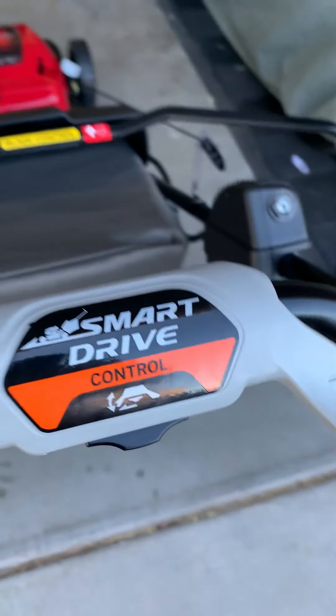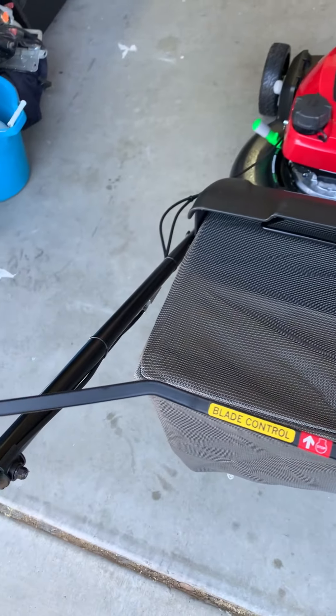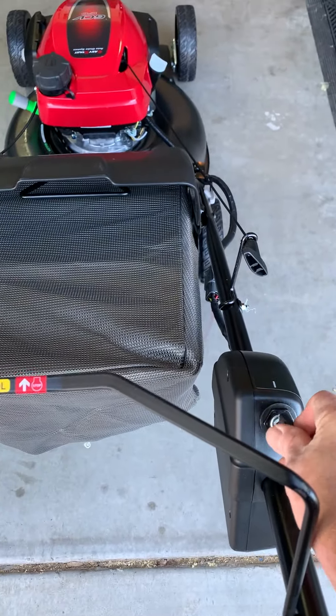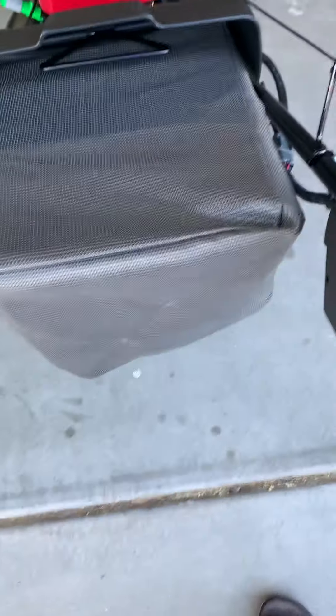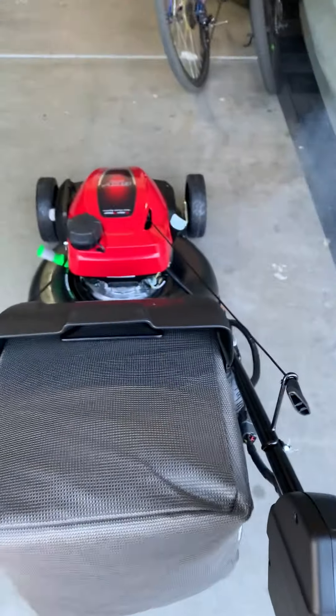Fuel's on. We've got our smart drive. Here we have our blade control. So I think on this particular unit you really just have to pull this back and hit the key. Let's see.